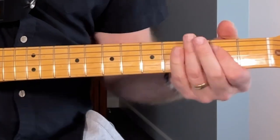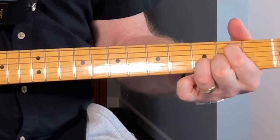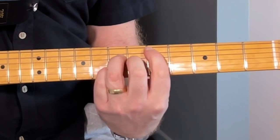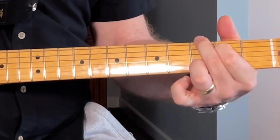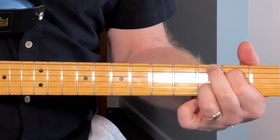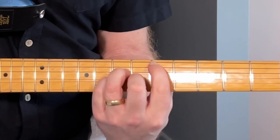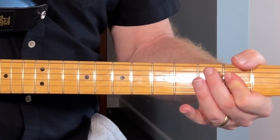Same pattern. Basically the pattern is... really slowly... there you go, play the way you like.